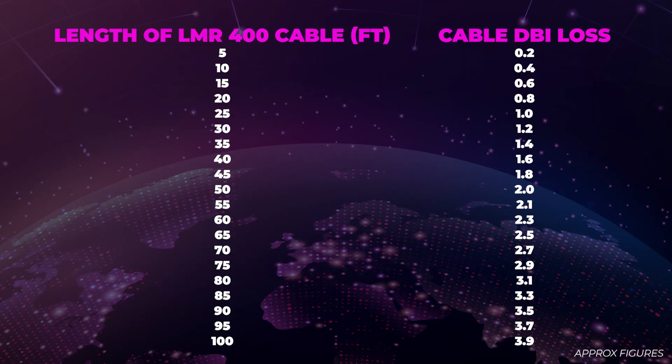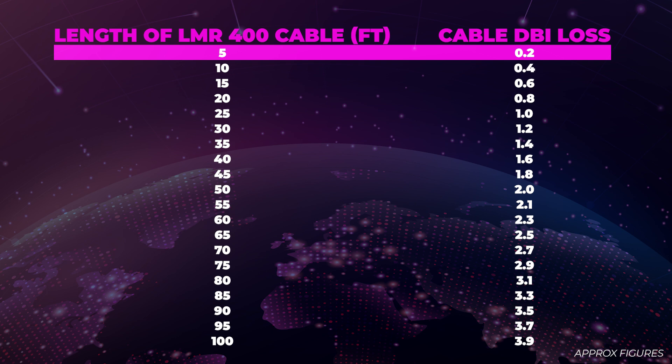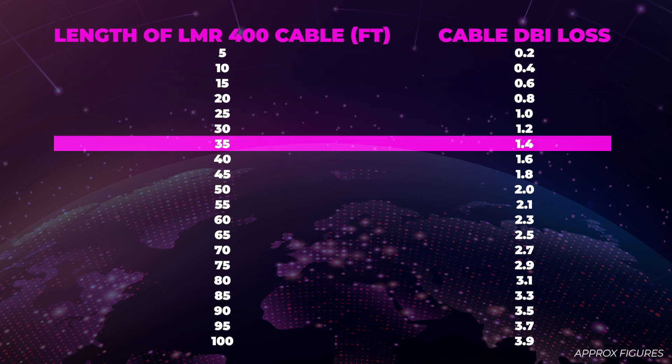The length of the cable will be dependent on your setup. It is also good to remember that as the cable gets longer, it loses more dbi.